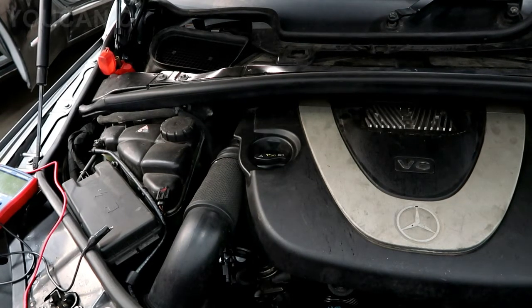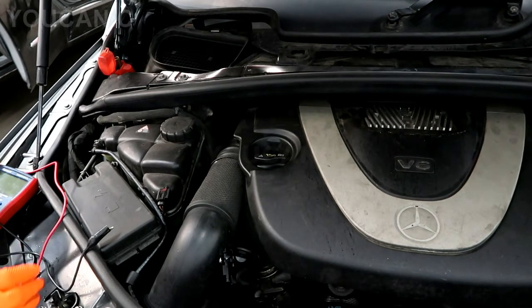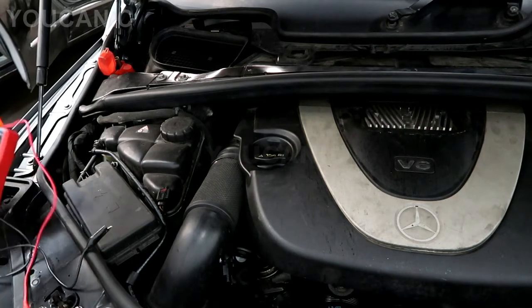Welcome to Ucanic. In this video we are going to show you how to test a Mercedes alternator to see if it's charging or not.